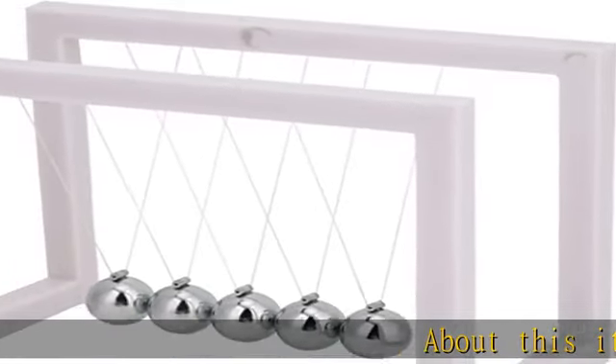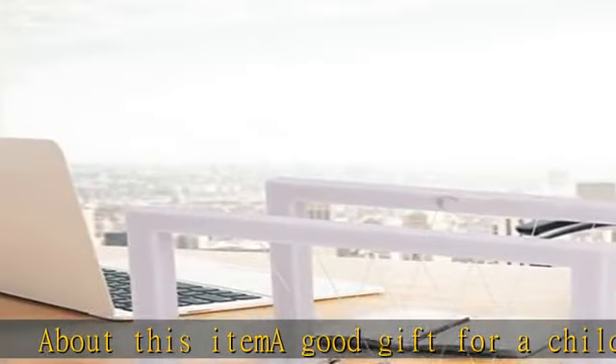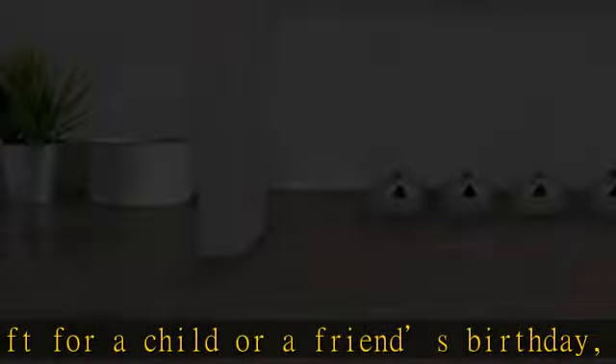About this item: a good gift for a child or a friend's birthday, Christmas, etc. Solid steel ball, good vertical sense, strong force when stressed. The decoration will make your desk more beautiful. Ideal for home office desks.